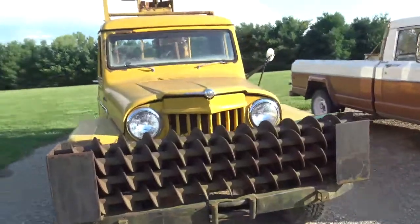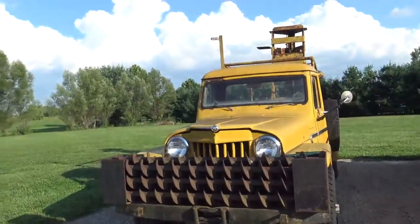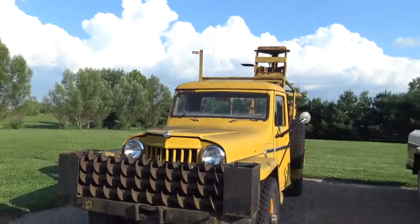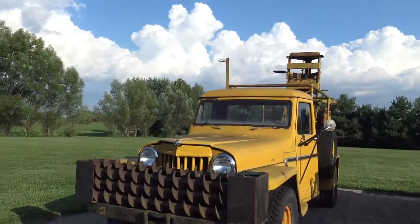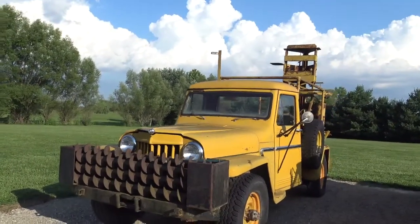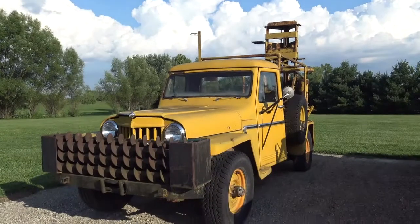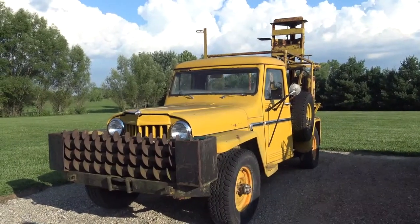It originally had a PTO winch on the front of it, and I guess they took it off when they put all those augers there — but apparently it's still there. It'd be a good winter project. Hopefully by the next Jeep show, maybe have it running and digging and see how it works.